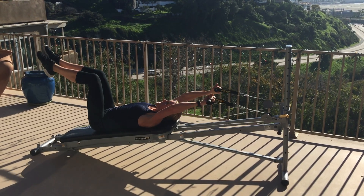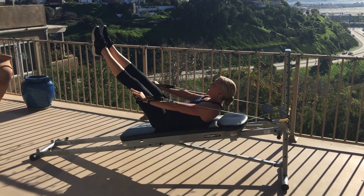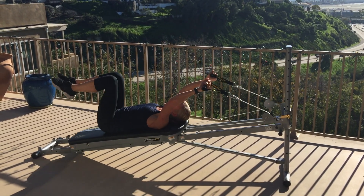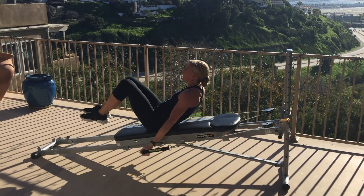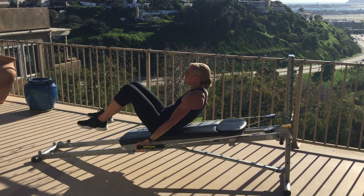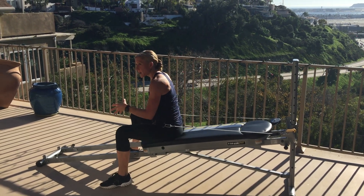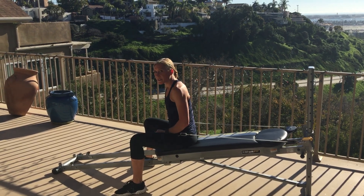To make it even more intense, legs up. To make it even more intense, legs out. And if you want to get a little Pilates in, you can also do a little bit of a roll-up. Your choice: squats, chest press, pullover crunch. See you on Circuit 3.